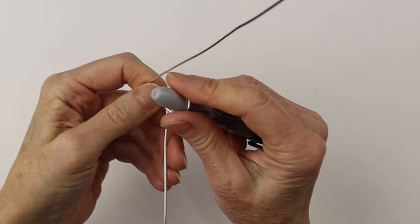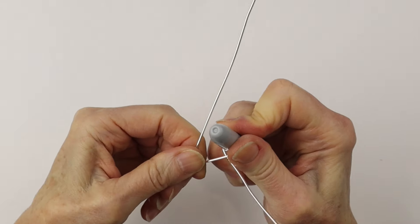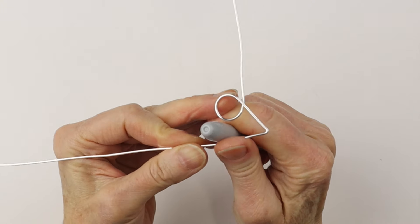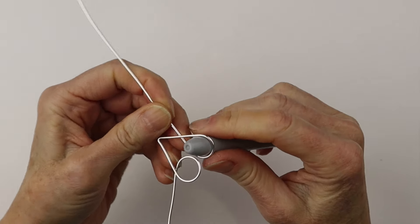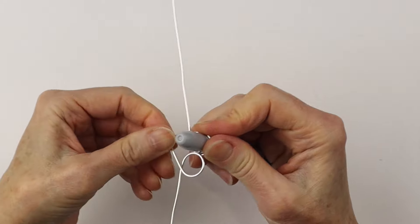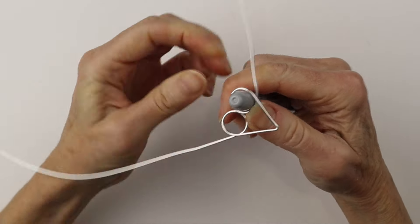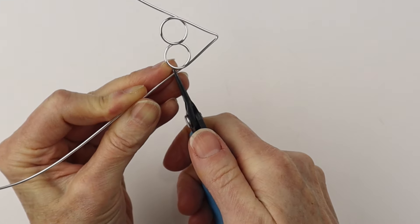I'm going to pull that around the highlighter, and if you want the circle smaller you can wiggle it around on a sharpie or another round form. We're going to do the same on the other side and just bring the wires out to the side to make a very basic heart. In the live stream I did this part a little bit differently, so we're going to bring them right around and up a little bit.